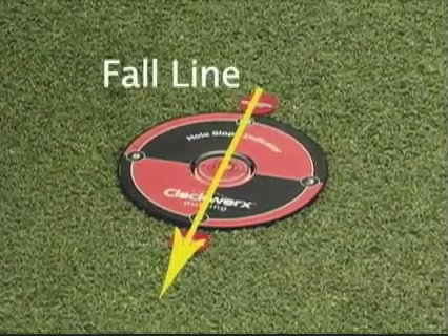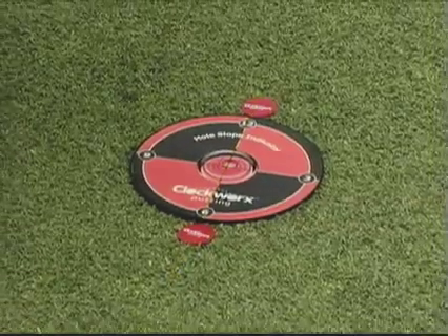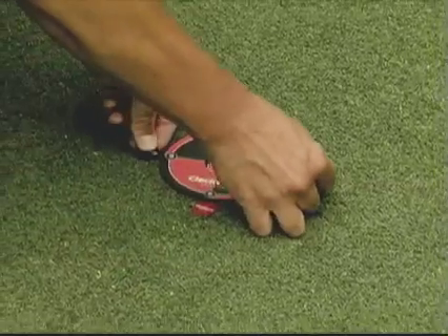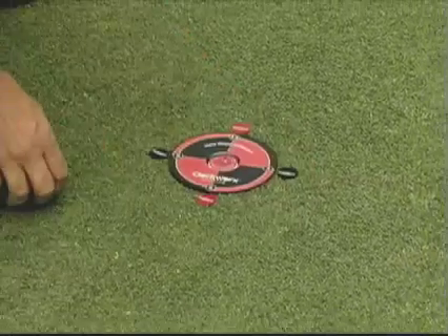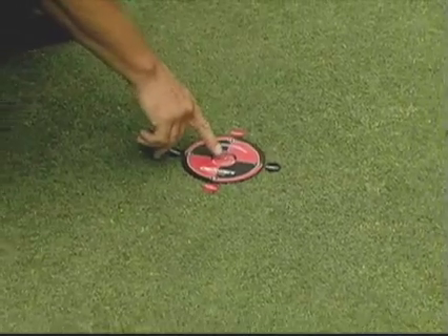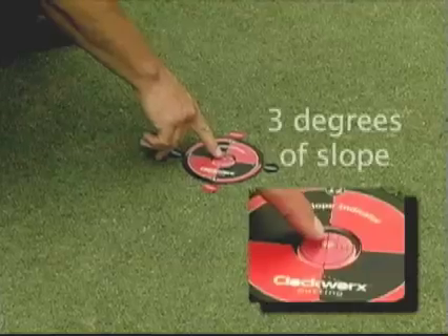That's the direction straight downhill to which all balls will break. Then we mark the 3 o'clock and the 9 o'clock position, and this will assist us on our breaking putts. We also note that there's 3 degrees of slope, and that's how steep the hill is.